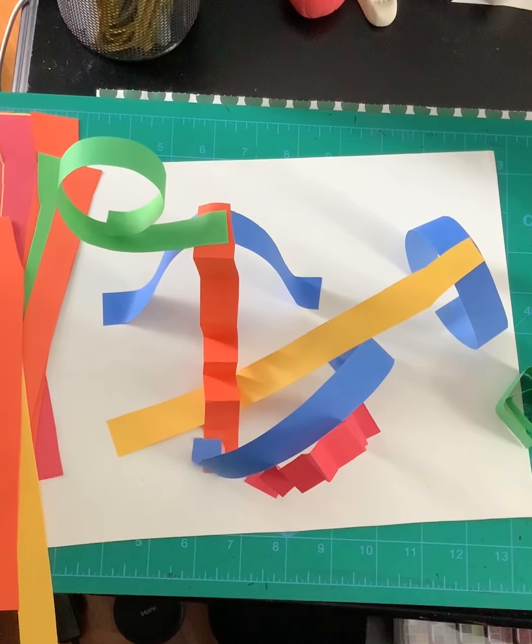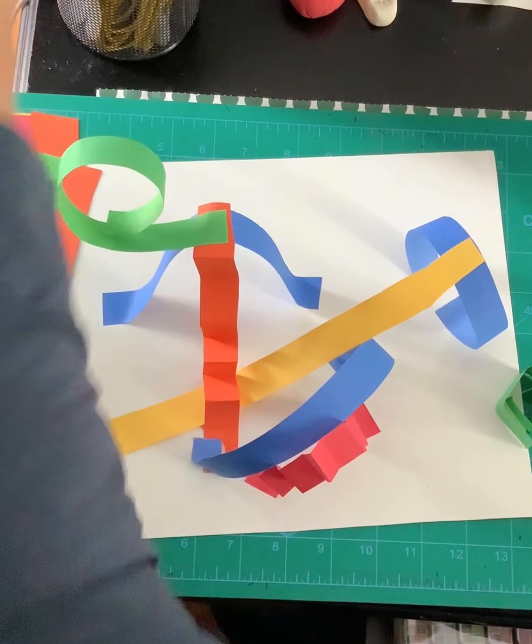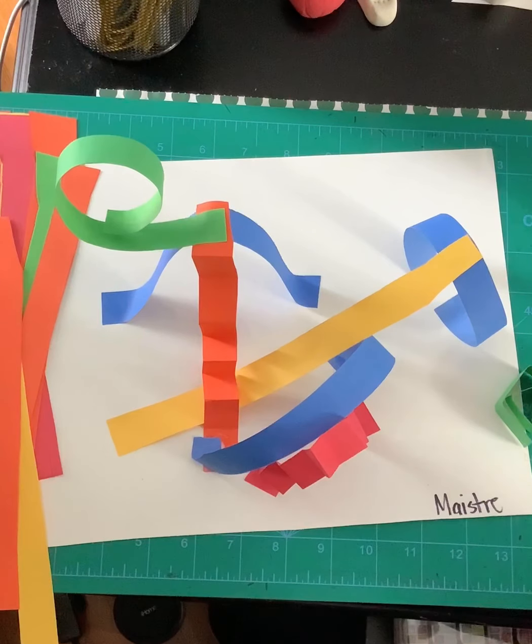Add as many pieces as you like. I have a bunch more to add to mine because I love when it's so full — I have all of these still to add to my paper sculpture. Before you do anything else, remember to write your name anywhere you like.